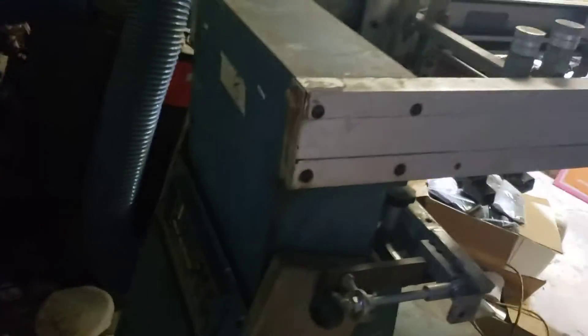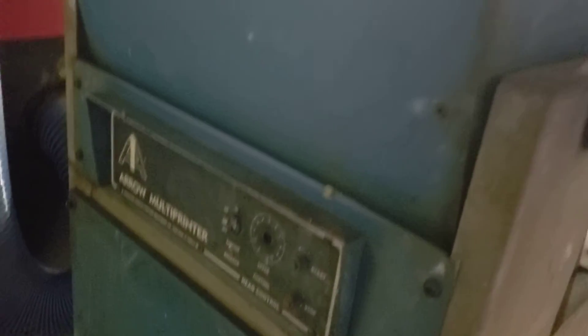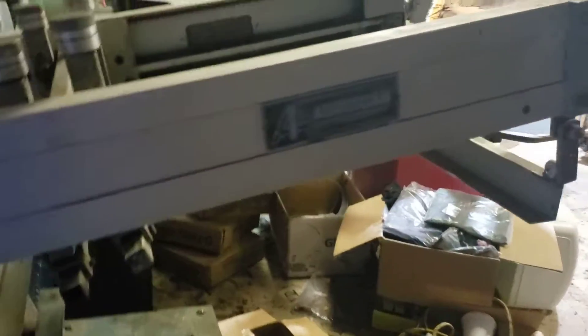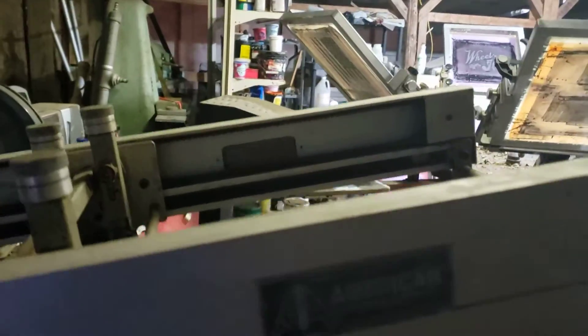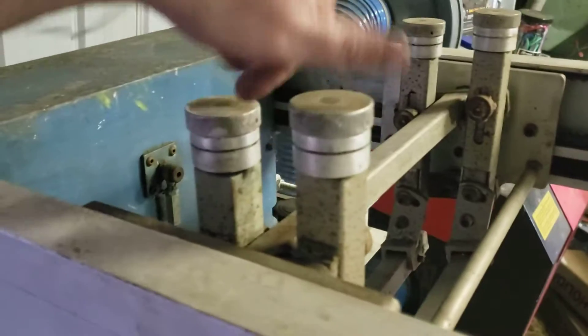I'm going to have to double-check everything — some of the buttons broke off in shipping. The button that broke off is my speed control, which determines how fast the whole thing moves. I'm going to have to clean it up a bit too. It's got micro registrations on it and squeegee tension adjustments on the system as well.